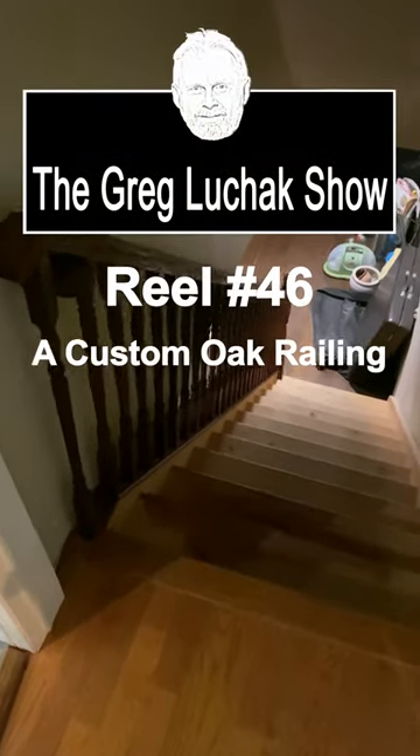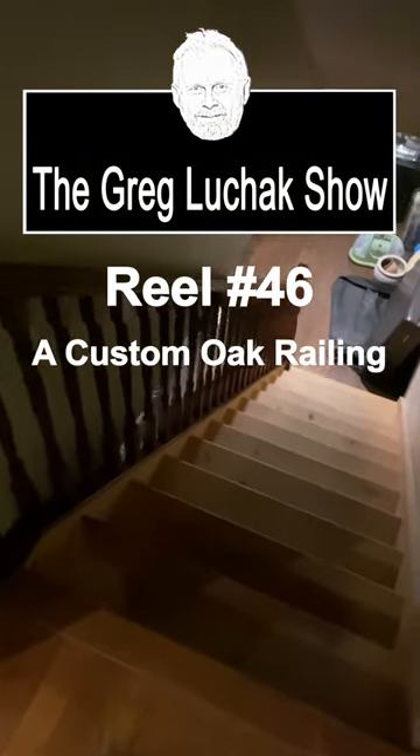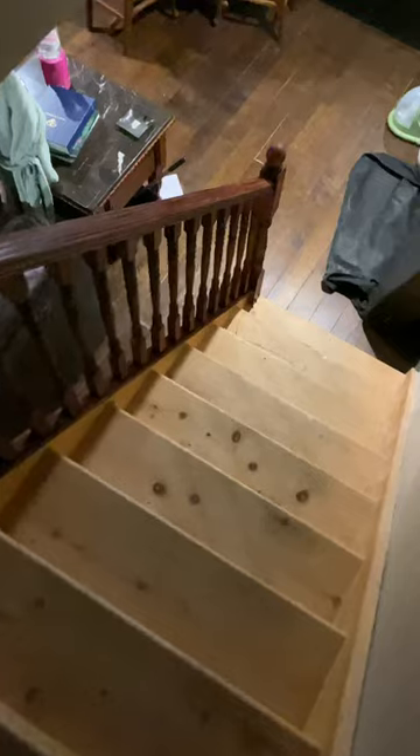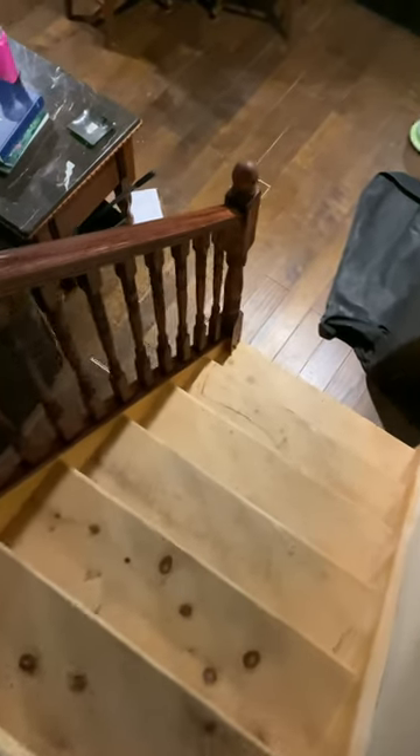Hey folks, welcome back to the Greg Luchak Show. I'm here on a new small renovation project where I went back to where I did the fireplace surrounds and installed a custom oak railing on their basement staircase, because they had no railing.